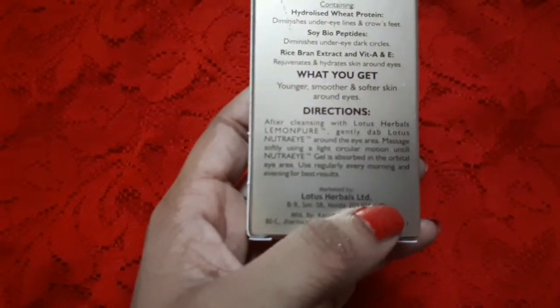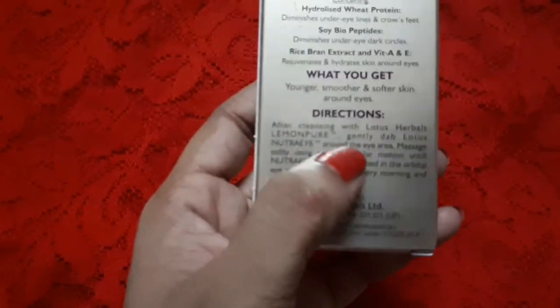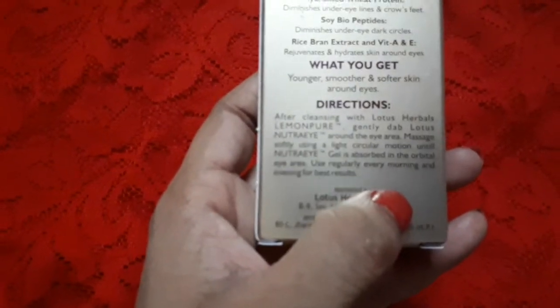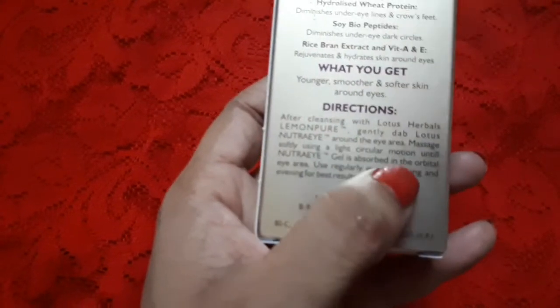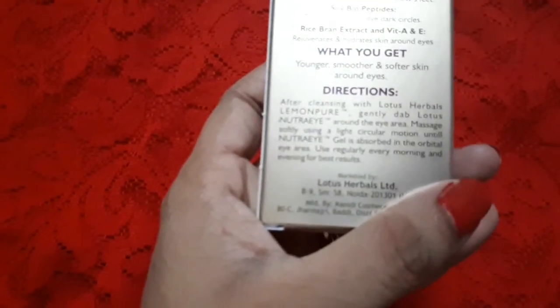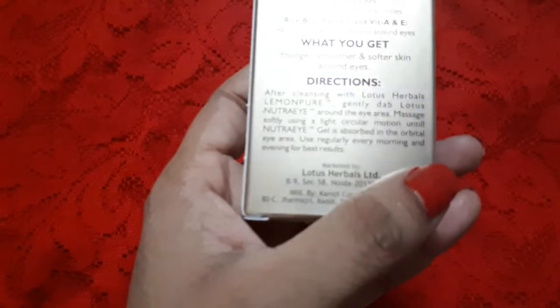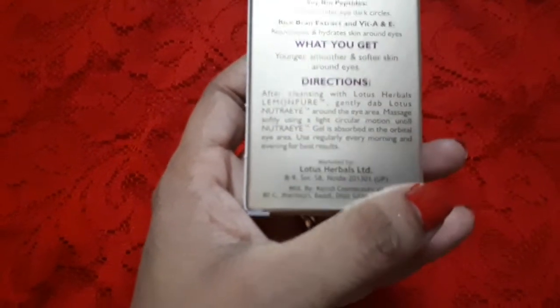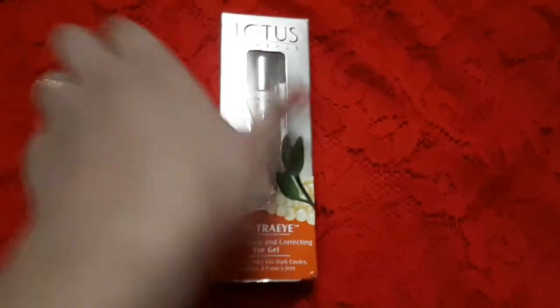The directions say: after cleansing with Lotus Herbal Lemon Pure, gently dab Lotus Neutral Eye around the eye area and massage softly using a light circular motion until the gel is absorbed in the orbital eye area. Use regularly every morning and every evening for best results.